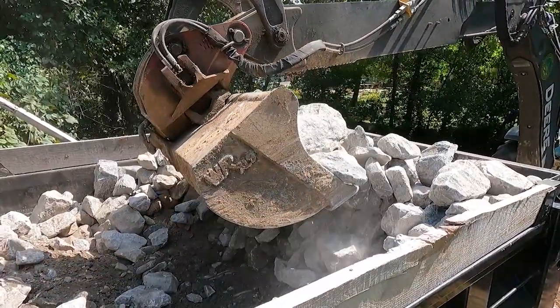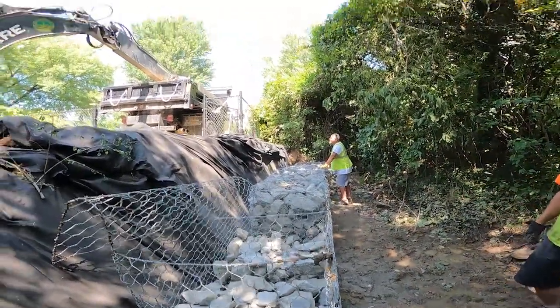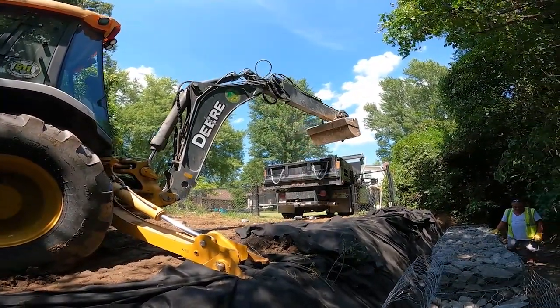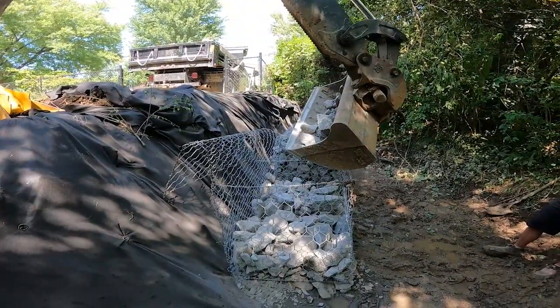These rock baskets stack nicely along the side of the ditch and help stabilize that ditch bank, holding it where it needs to be. Hopefully you can see in some of these pictures — we're also wrapping that up to the sanitary sewer line to help hold that sewer line, keep the ditch intact and keep our utilities intact.